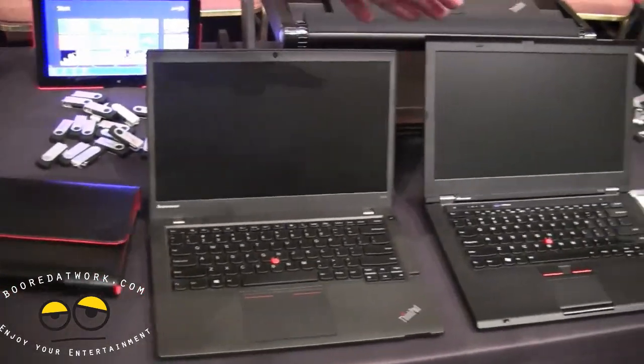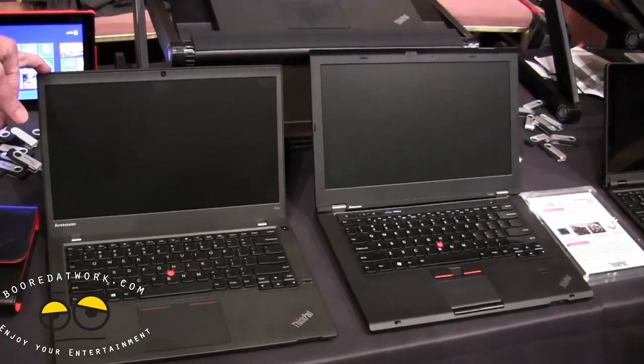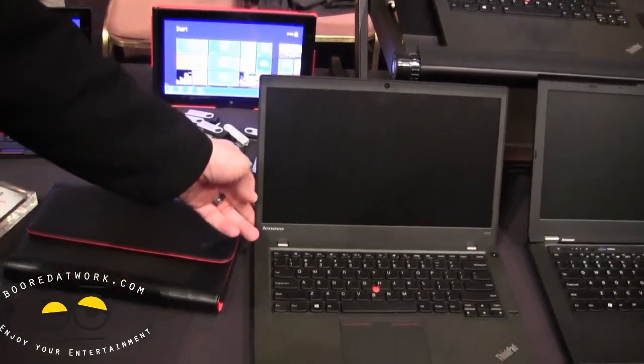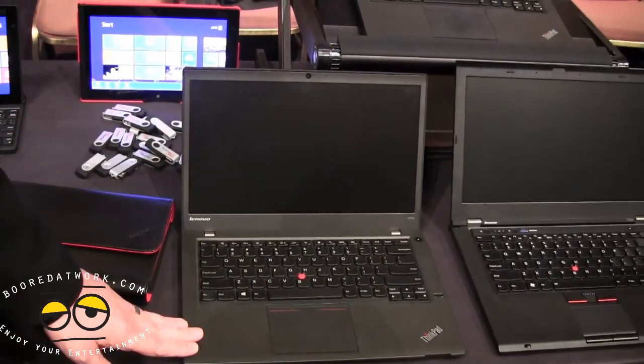You've got the same chiclet keyboard you find in the X1 Carbon. One other thing to mention is that it's got a double hinge, so it lies flat at 180 degrees.